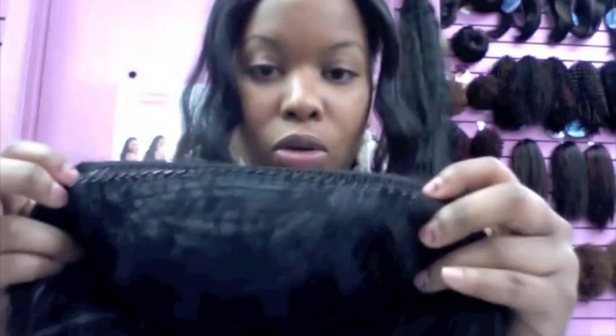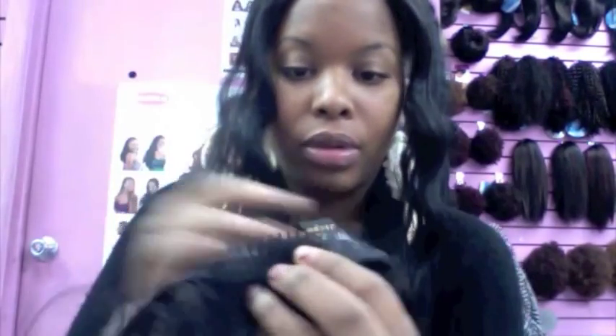This is what the wig looks like when it's out of the pack — the half wig. It has a comb at the top and a comb at the bottom. You can see the spots of print.